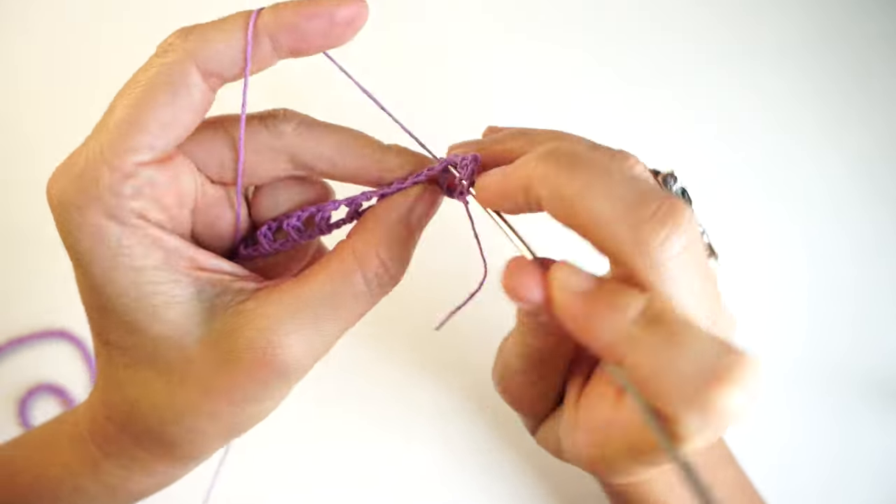Grab your tie that we made before and pass it through like this — make a little loop, just because we have that tassel at the end. You can also use the hook: put the hook through and pull the tie — one up, one down — and repeat that all the way to the end. I'm going to do that on both sides, and then I'll show you how it looks at the end.